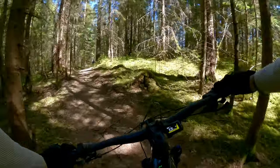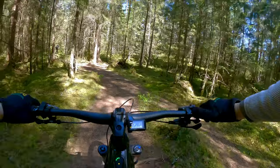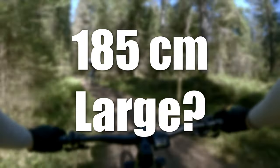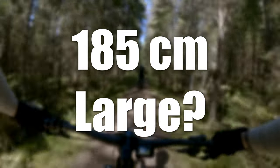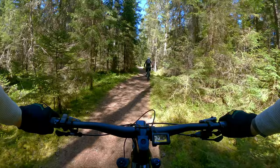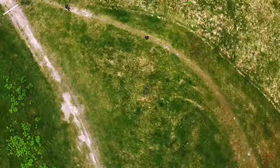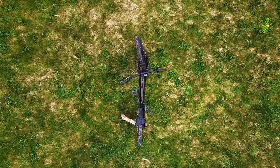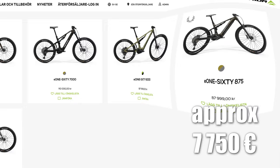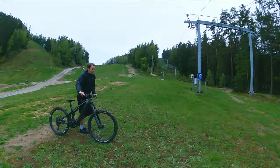The first E160 I rode was a size Large — or Long as Merida calls it. This is a size Medium, which actually doesn't feel any smaller than the bigger Merida. I'm 185cm tall and perhaps I should have a size Large, but some say you're better off with a smaller bike size when it comes to EMTBs. I would probably have chosen this size after all. As for components, there is a lot of personal preference involved and different versions are available at different price levels. But this particular bike is well specced overall with Shimano XT in most places and appropriate RockShox components for suspension.